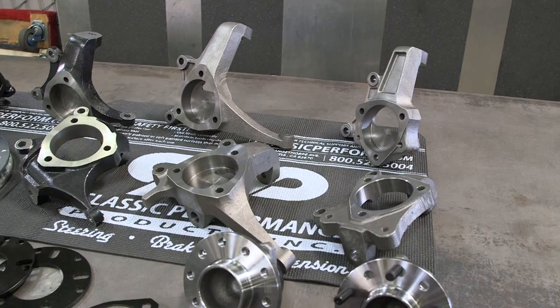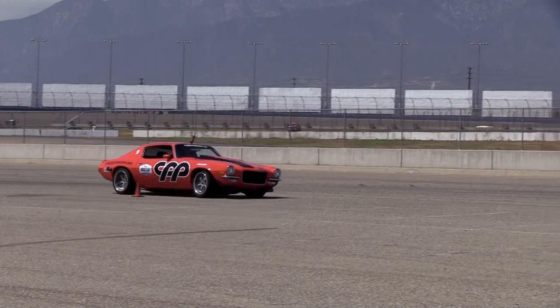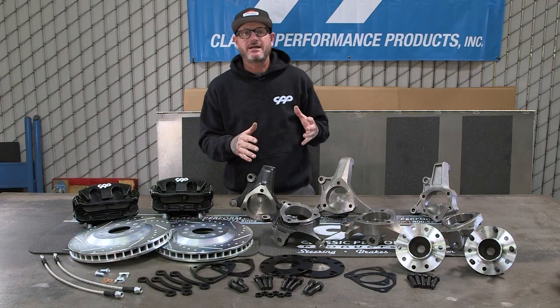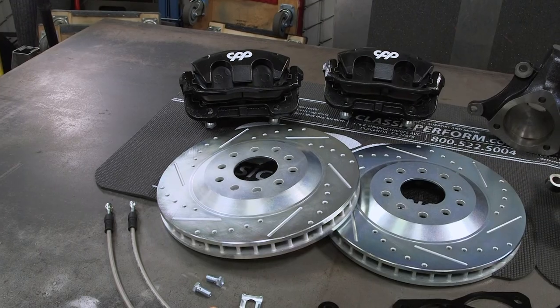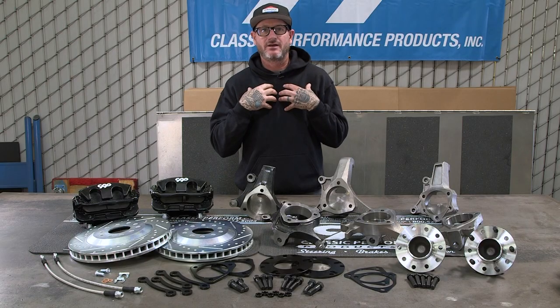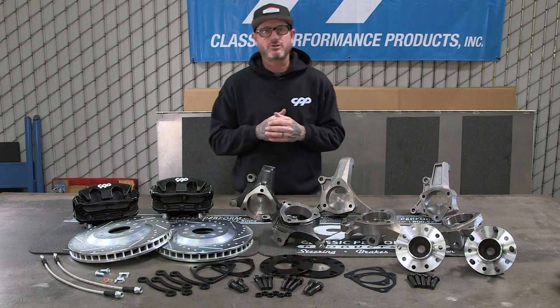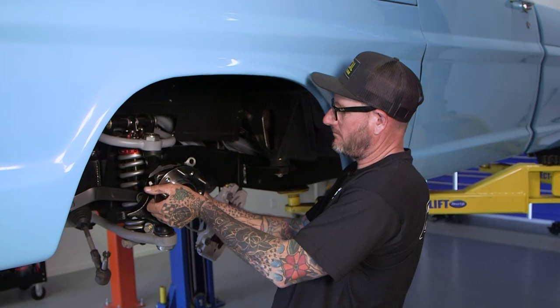Let's talk about the benefits of our Corvette style products, starting with the spindles. One, the spindle is stronger. This is perfect for guys that want to run a bigger wheel, bigger brake package, and just throw your car around on an autocross. Our spindle design works with our big Corvette style brakes or anyone on the aftermarket. Say you already had a big brake from another manufacturer but still wanted to switch over to the Corvette style hub and spindle — you're covered.